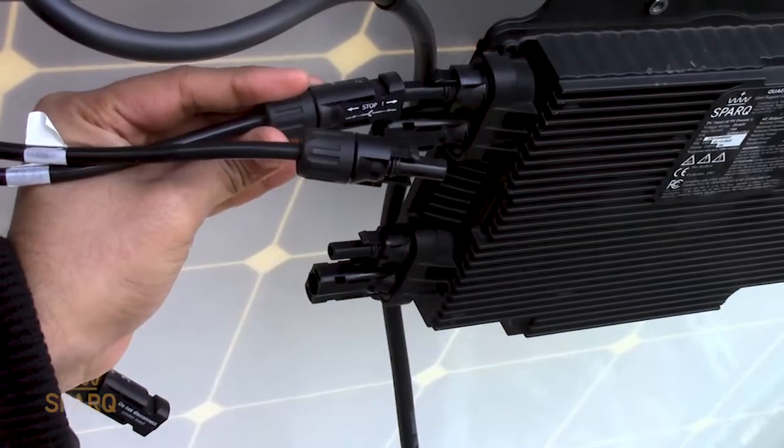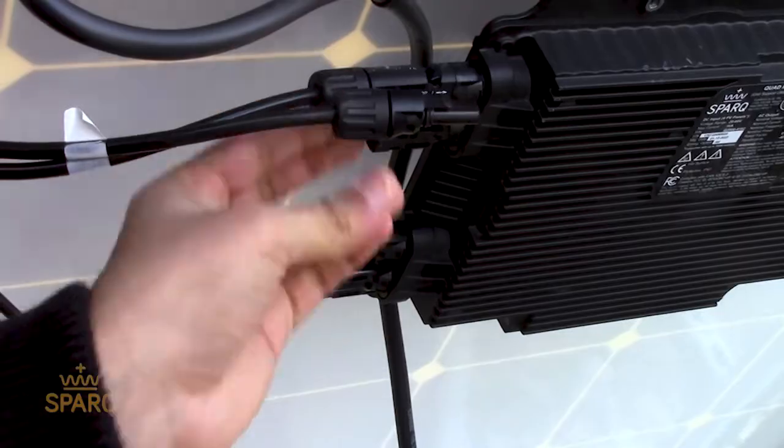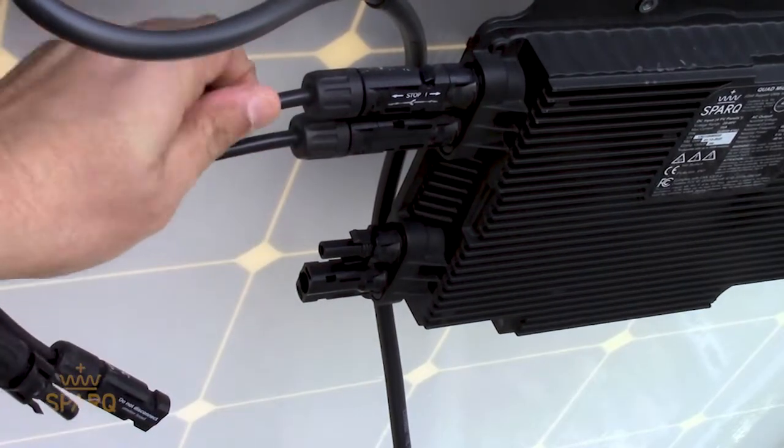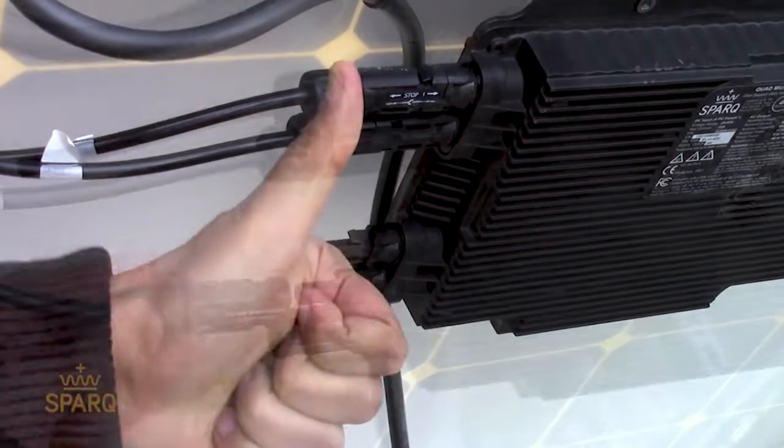Once the inverters have been mounted, you can start connecting the PV panels. Please make sure that you hear a click sound when you connect the PV panel to the inverter.